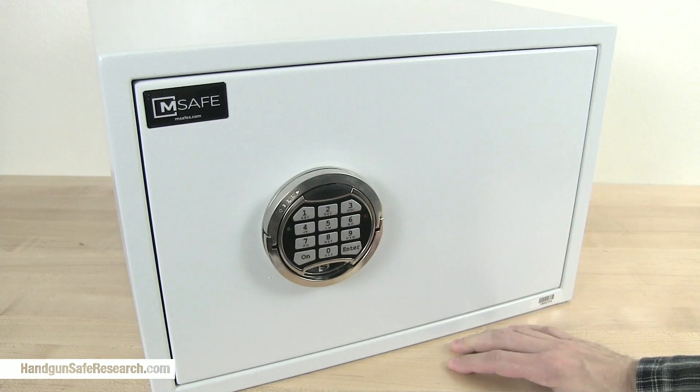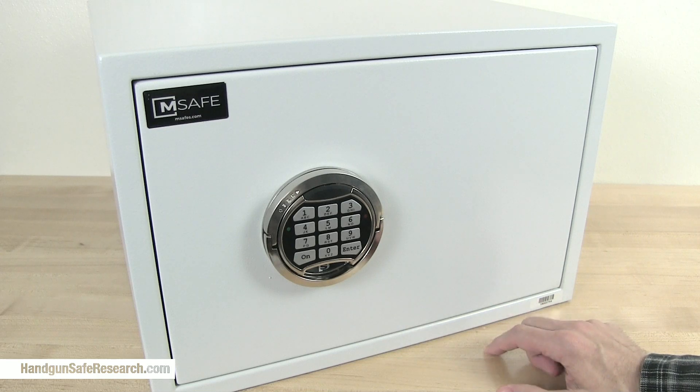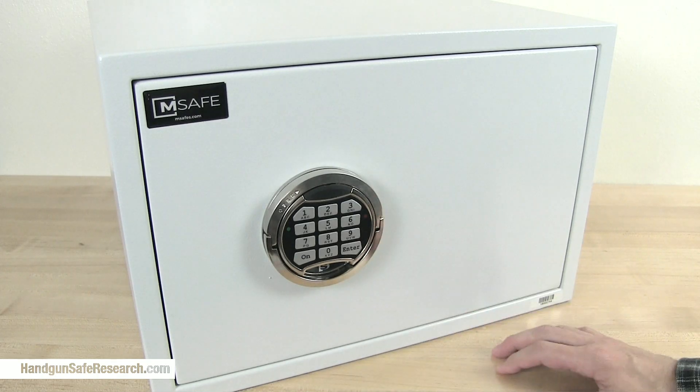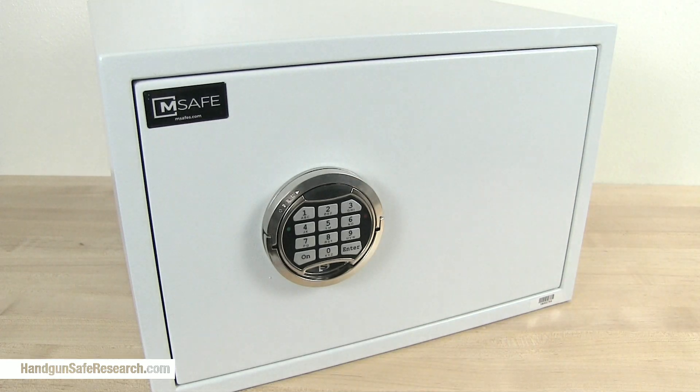And that is the PSB-300. It doesn't come with a liner, and there's no way to silence the keypad, but this is a lot more secure than most of the personal safes I've looked at, and I'm adding it to my recommendations list. See you next time.